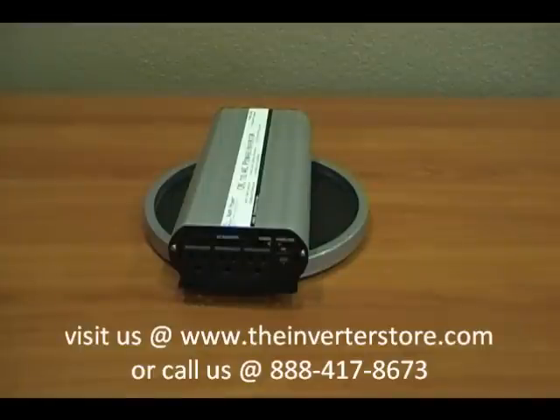Once again, for more information about this Ames 1250 Watt No Frills Power Inverter, please visit our website at www.AmesCorp.net.